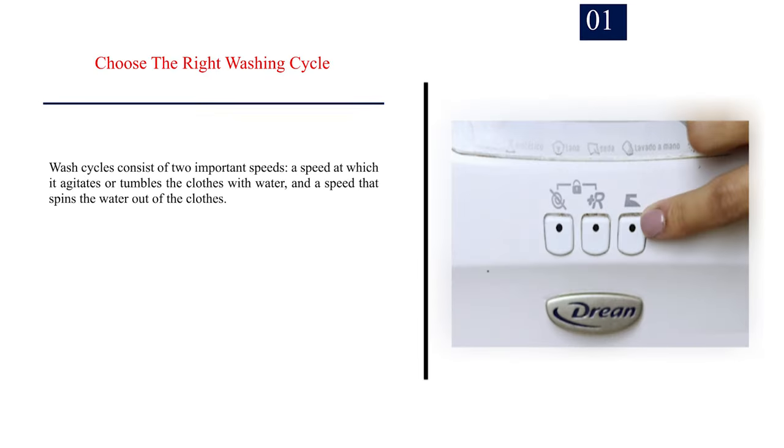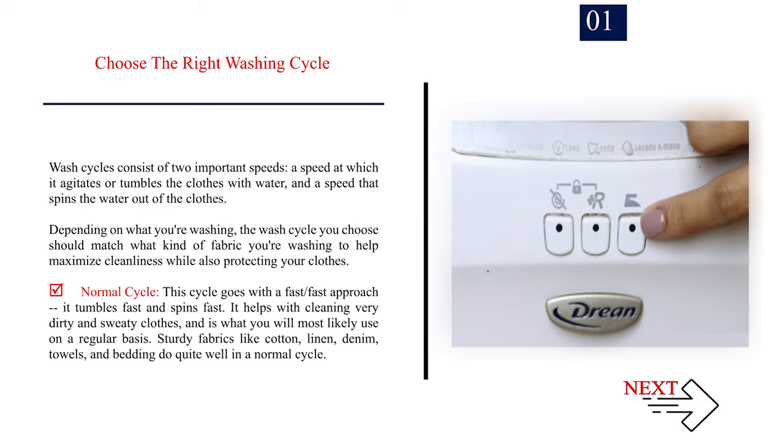Method 2: Setting up your washing machine. Number 1: Choose the right washing cycle. Wash cycles consist of two important speeds — a speed at which it agitates or tumbles the clothes with water, and a speed that spins the water out of the clothes. Depending on what you're washing, the wash cycle you choose should match what kind of fabric you're washing to help maximize cleanliness while also protecting your clothes.